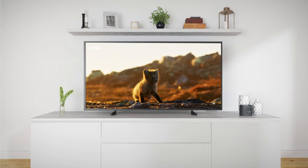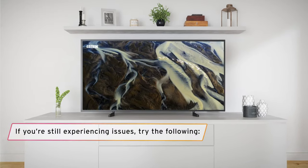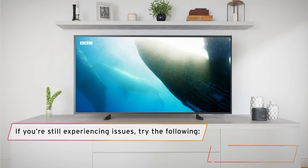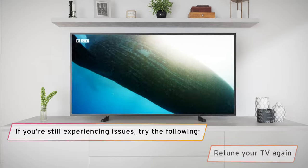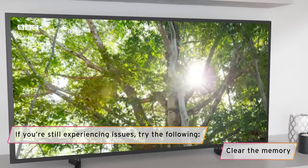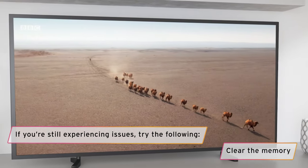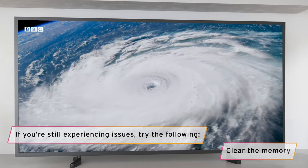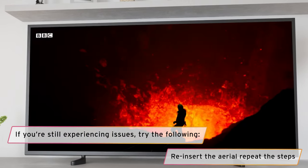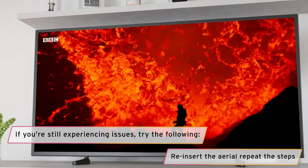Sometimes you might find that you're still experiencing problems. If that's the case, try removing your aerial from the TV and repeating the automatic retune steps again. It's important to clear the memory, so if the TV warns you that you're about to erase all tuning data, then just carry on with the retune. Once the scan is 100% complete, reinsert the aerial and repeat the retune steps again.